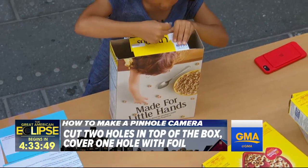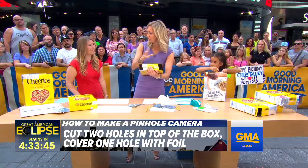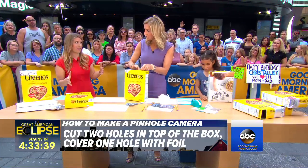Right here and here — I'm just going to show the camera. See, Camilla's has the two holes, not just one. Two holes. One is going to be the viewer that you look through, and the other one we're going to turn into the pinhole projector.